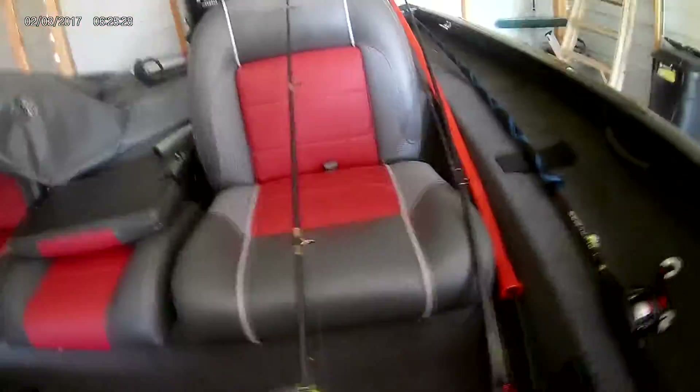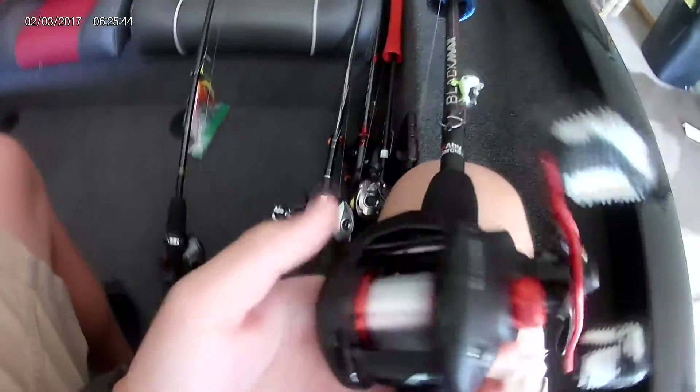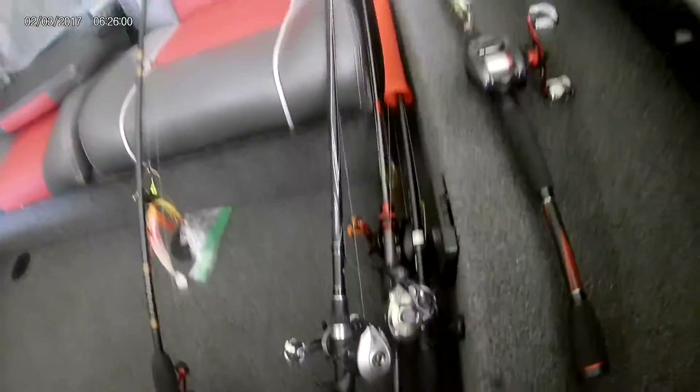Today I'm going to go over the rods we have on the boat. To start off, we have an Abu Garcia Black Max rod and reel combo. This is a medium heavy rod, and it's the combo — the Black Max rod and the Black Max reel. This one runs for probably about $70 to $80.